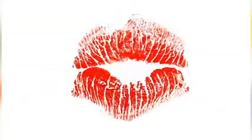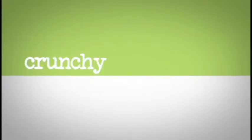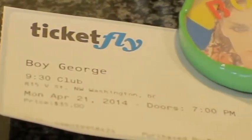Grab your old jean jacket. It's time to rock a totally crunchy craft. I recently saw Boy George perform here in DC. He only played a few of his 80 songs and he thought he was in Detroit once or twice, but it was still a really cool experience.